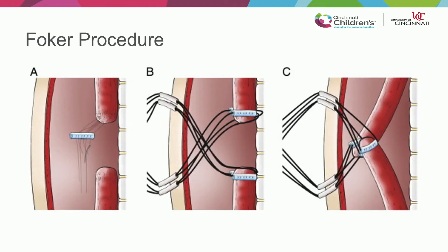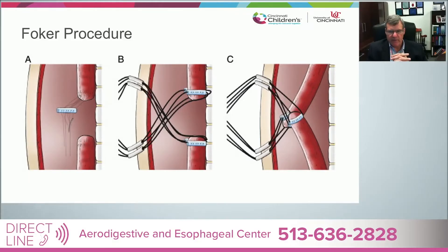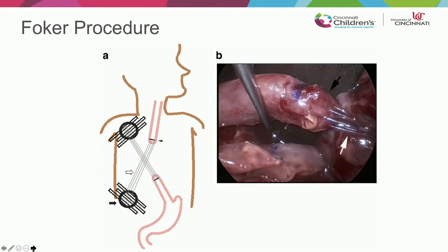The physiology — which I believe in intensely — is that stretch is a very strong promoter of growth. If you put things on tension, they will actually grow over time. That's how the cardiovascular system develops in utero. I did some research early in my career looking at lung growth and using pressure to grow lungs. The philosophy here is that with traction, you can get the two ends of the esophagus to grow, and if you can get them to grow far enough, you can put them together.